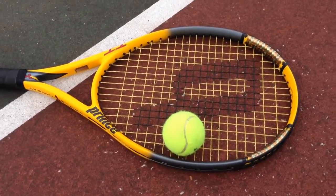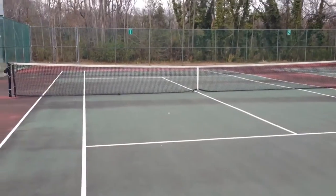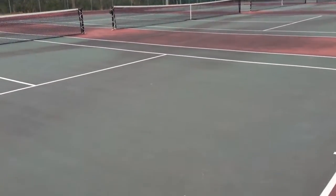Now if you're not a professional, the pressureless is the way to go, because when you go out to play tennis you don't have to buy new tennis balls each time because they're running out of air. So I would definitely recommend the pressureless tennis balls.